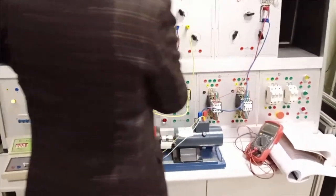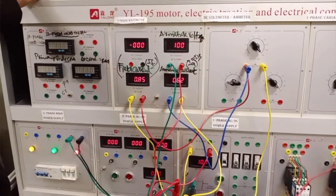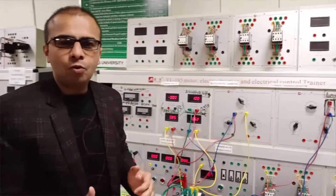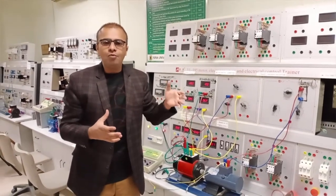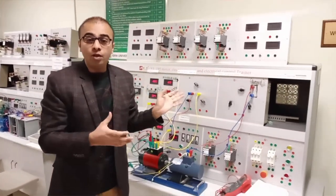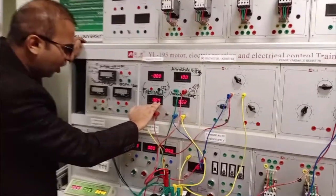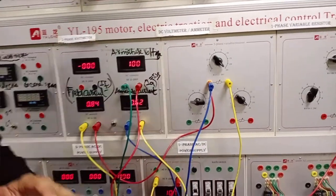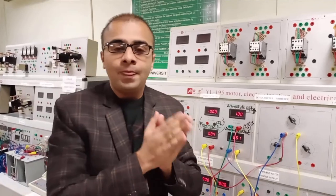This is our armature voltage produced in the armature, and this is also the back EMF produced in the armature. The back EMF is the opposition of the applied voltage — the voltage produced in the armature of the DC motor that opposes the applied voltage. According to Lenz's law, the direction of the induced EMF opposes the cause which produced it. This shows our field current at 0.84 amperes and the armature current at 0.62 amperes. This is the same current for the series field winding and the armature winding. This is the shunt field winding current.